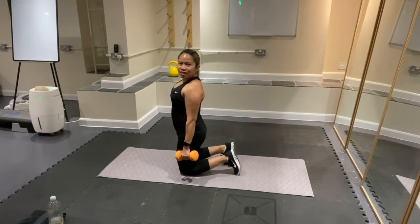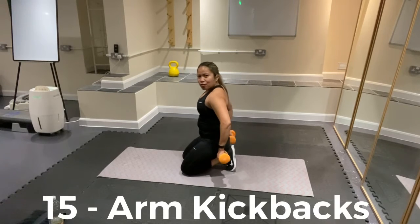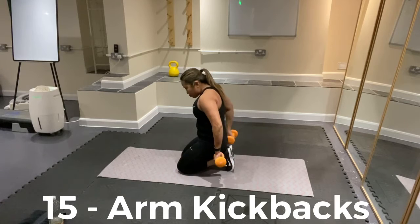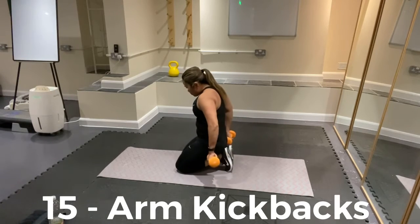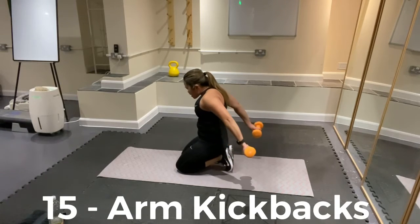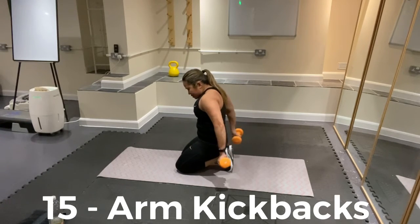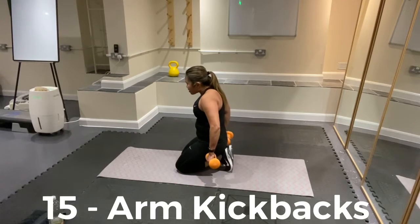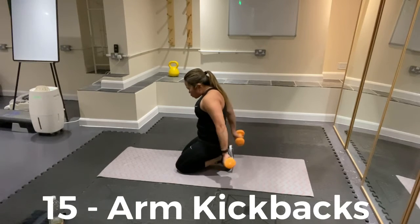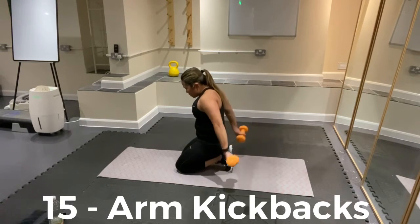Number 6 exercise is arm kickback — from here we'll do 15. Push it: 1, extend — 2, 3, 4, 5, 6, 7, 8, 9, 10. Give me 5 to go: 5, 4, 3, 2, 1 more. Good.